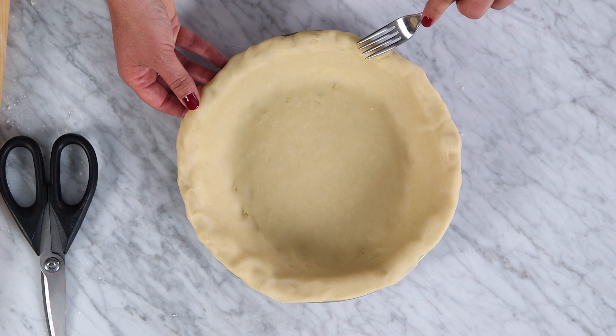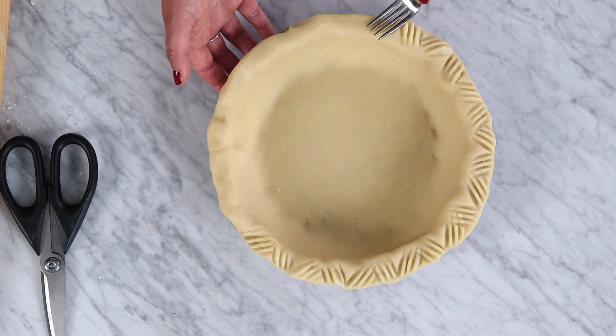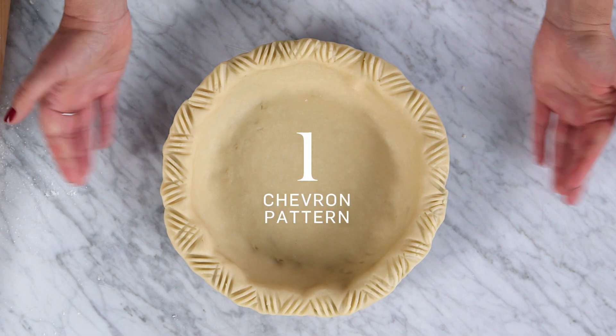For the first pattern, I'm going to teach you how to make a chevron pattern. All you need is a fork to do it. At 45 degree angles, you're just going to go right and then left. So there's our chevron pattern — pie number one.